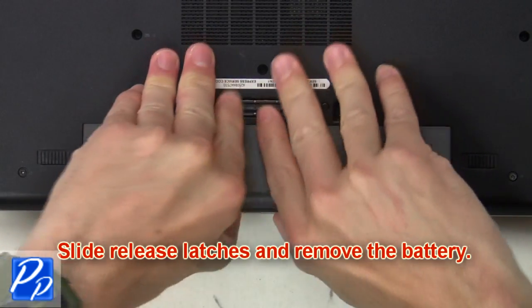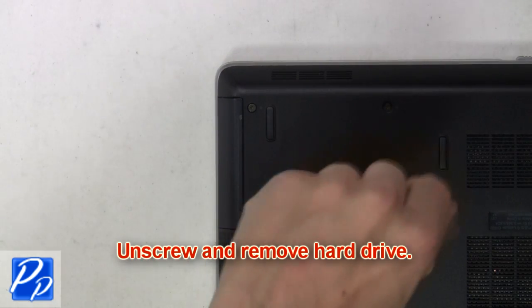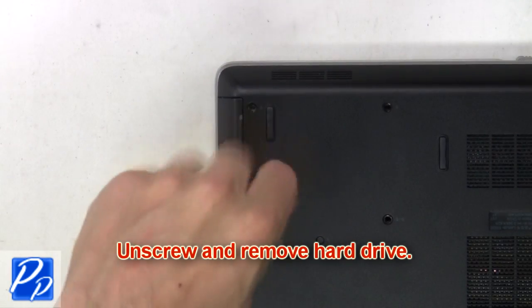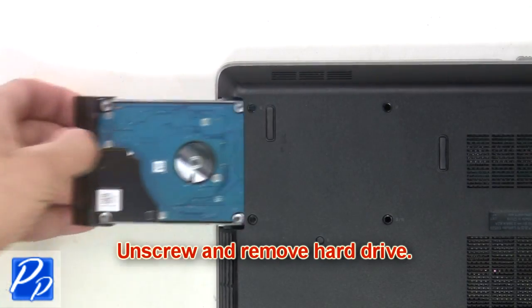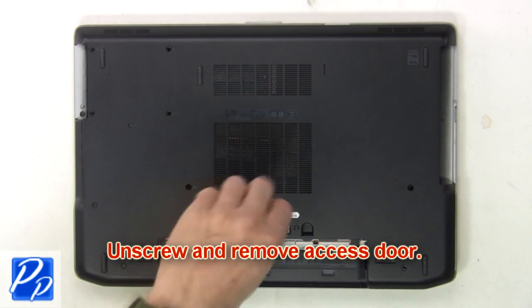Slide the release latches and remove the battery. Now unscrew and remove the hard drive. Now unscrew and remove the access door.